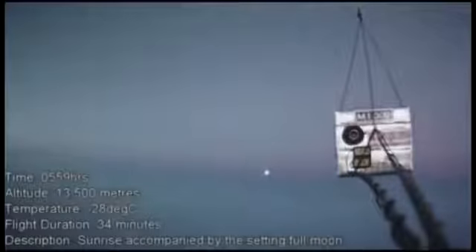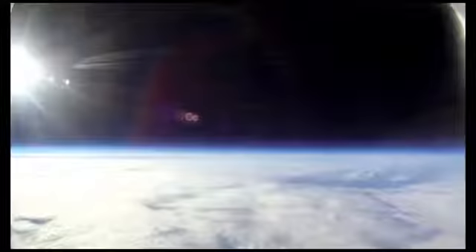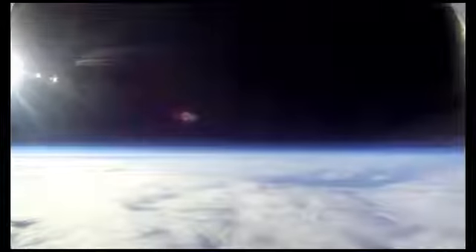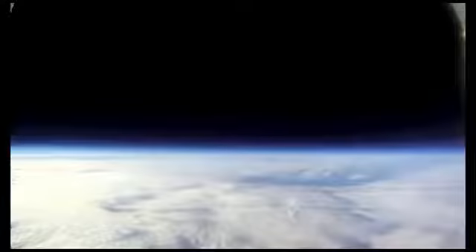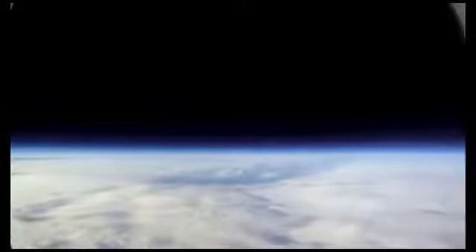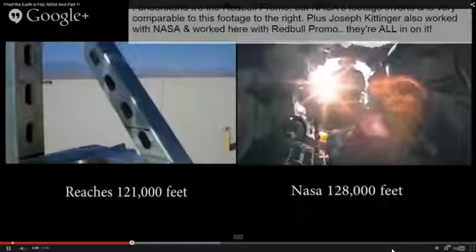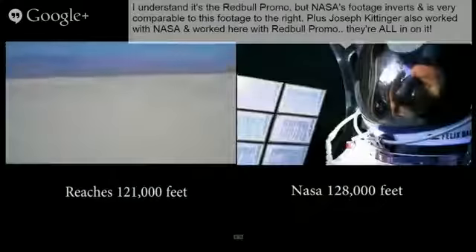There are some videos on my website, and you can do your own searches on YouTube for high-altitude weather balloon tests. If they have a camera that doesn't use a fisheye lens, the thing's going up to 120,000–127,000 feet and spinning 360 degrees, showing the horizon flat as a pancake — as opposed to the Red Bull video or typical NASA video, which always seems to be shot with a fisheye lens.